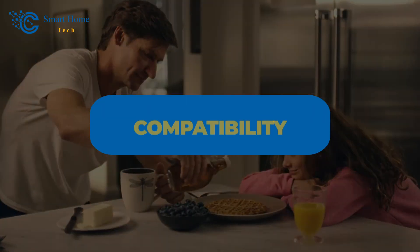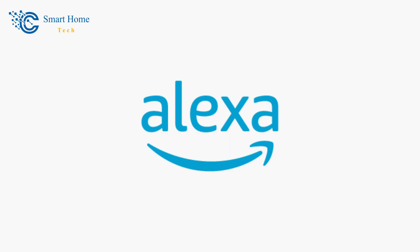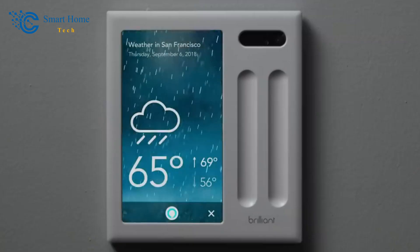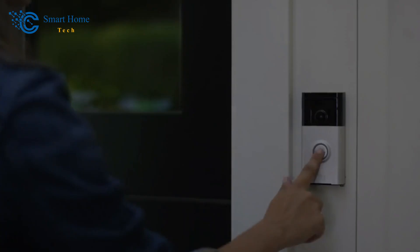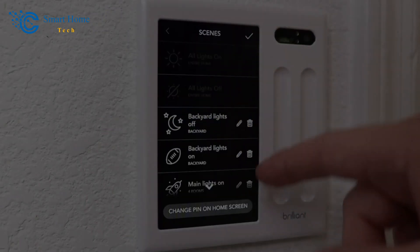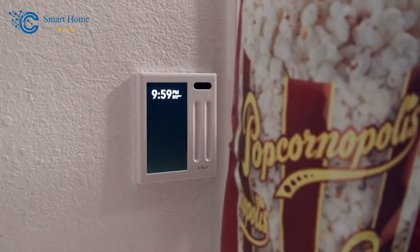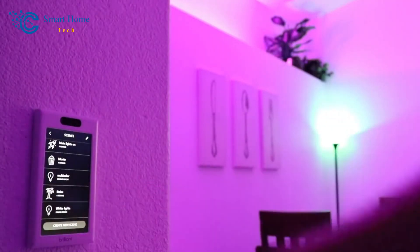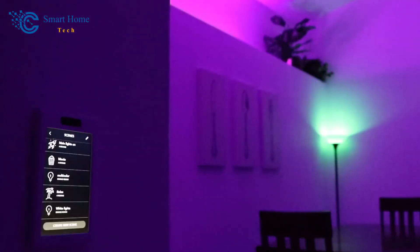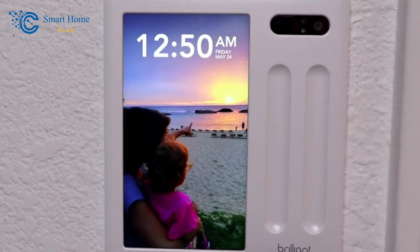Its easy-to-use interface makes it simple to handle different smart home devices like thermostats. This smart home control system works perfectly with Amazon Alexa, so you can use voice commands to control your thermostat and other connected devices. It can also work with other major smart home platforms, so it will work with what you already have. Brilliant smart home control has tools like scheduling and energy monitoring that help you use the least amount of energy possible, which could save money. Installing the Brilliant smart home control is a DIY job for those who know how to work with electricity, but it's best to have a professional install it to make sure the wiring and setup are done right.